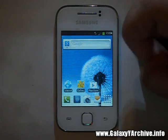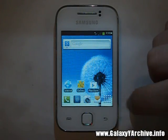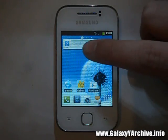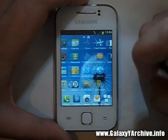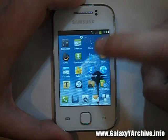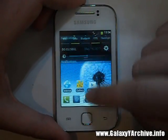This is the home screen. We have the Google search widget, which is different from what you may see on the stock ROM. This appears to be the old widget, but I'm not sure. Anyways, this is the launcher — it seems like a more TouchWiz-style launcher.